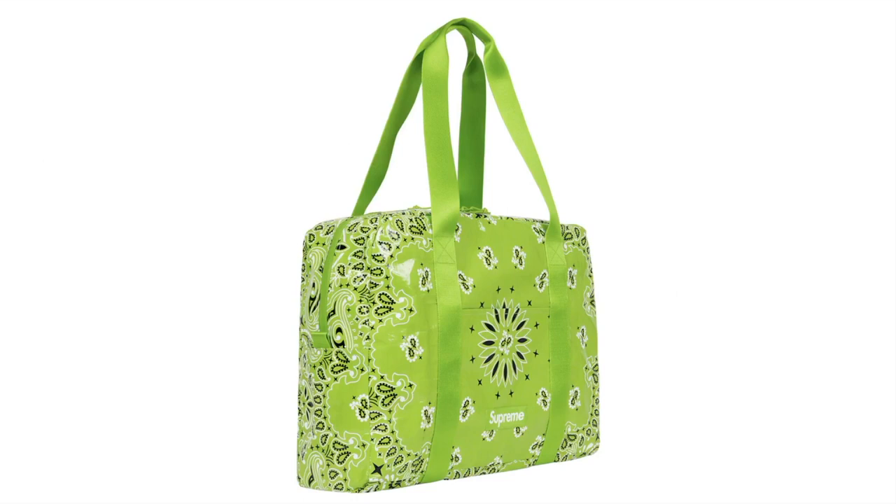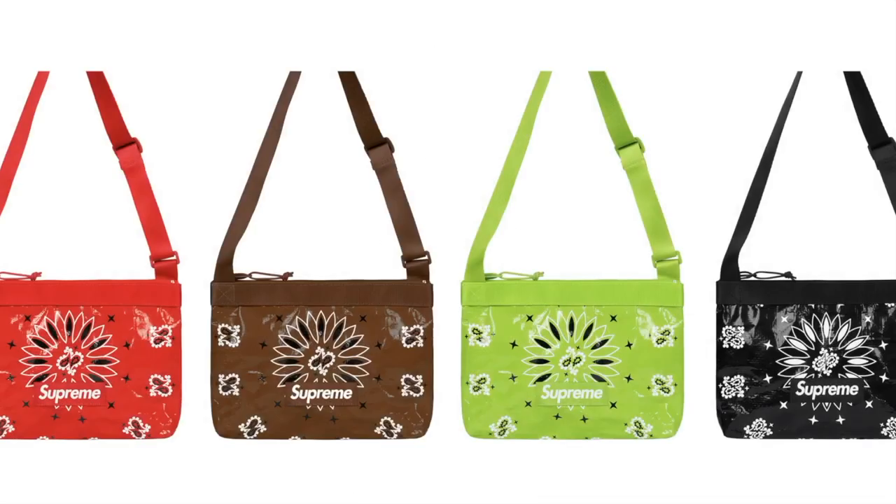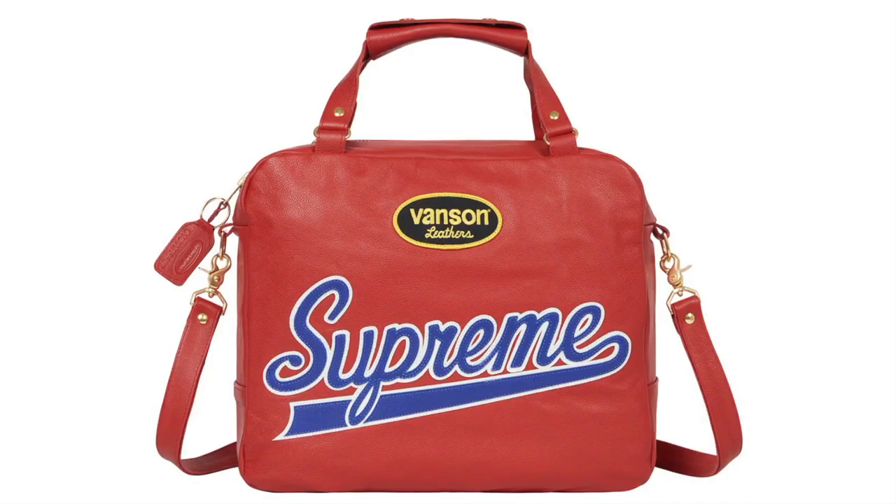Bandana Tarp Small Duffel Bag — water-resistant laminated woven polyethylene, 17L. Bandana Tarp Side Bag — water-resistant laminated woven polyethylene, 10L. Supreme Vincente Leather Spider Web Bag — cowhide leather with leather logo and graphic appliqué, 16L, made exclusively for Supreme.